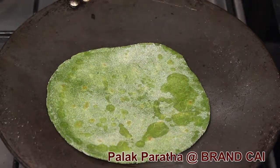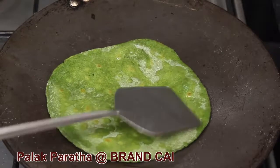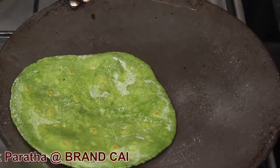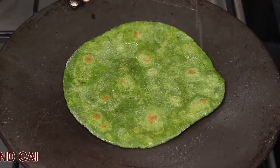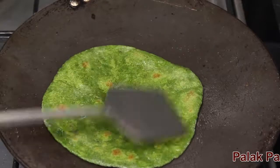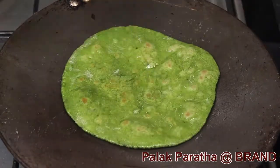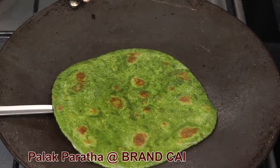Cooked paratha with ghee. Remove paratha — paratha is ready to serve.